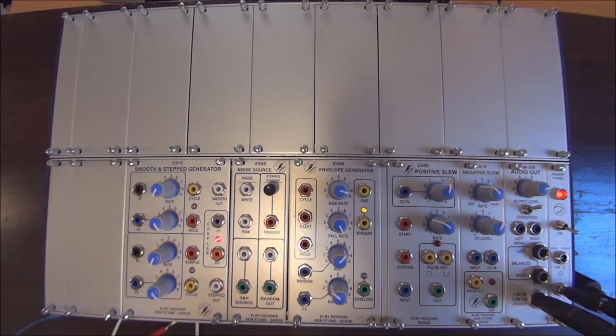It's Doug Linner with Patch of the Week. Today's focus is the Eurosearch Smooth-in-Step Generator. In any of its forms, the Smooth-in-Step Generator, or the SSG as it's known, is one of the most powerful and versatile modules ever made by any brand.